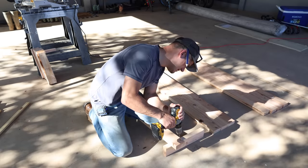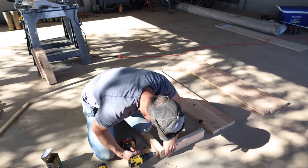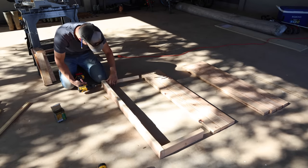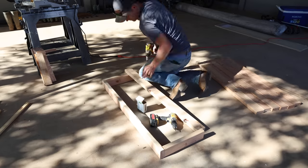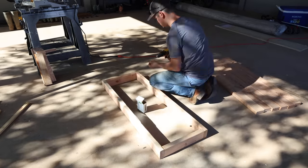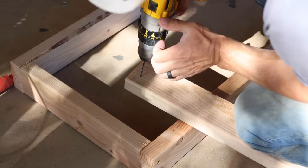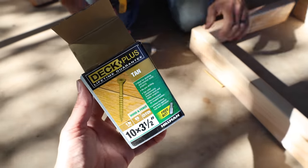We thought about just buying a wooden planter box at Lowe's but not only were they expensive, they were also really flimsy — they just wouldn't have held up. It's a lot cheaper to buy a couple of two by fours and build your own planter box that will hold up to weather through the years. The two by fours were $3.60 a piece and he bought six of them, so the total price for this planter box came to $21.60.